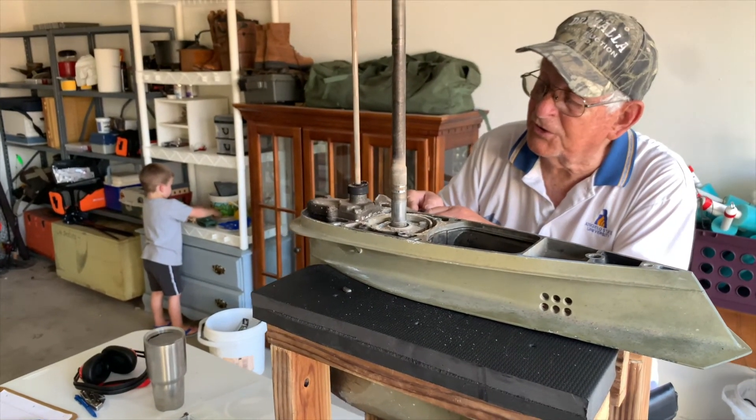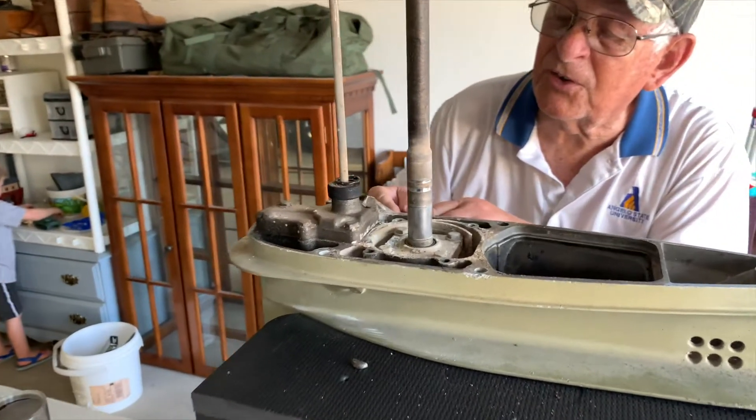Let's see if the gasket's underneath this housing somewhere out here.